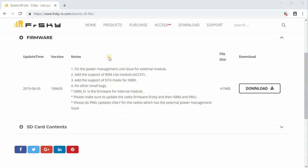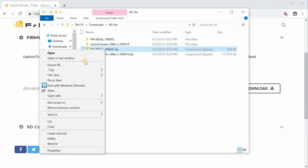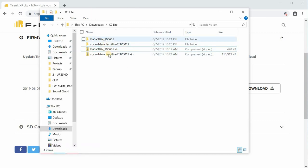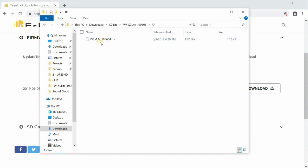Once you've downloaded the files, go to where they are. These are the two files: the SD card contents, and the firmware file FWX9 Lite. If you extract - right-click and hit extract all - you'll get these folders. In the firmware folder, you'll have the OpenTX firmware file, the RF file which is the firmware for the internal ISRM module, and PMU which is the power management update. So there are three files we're going to have to flash.